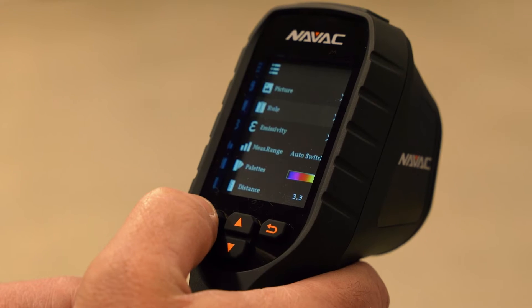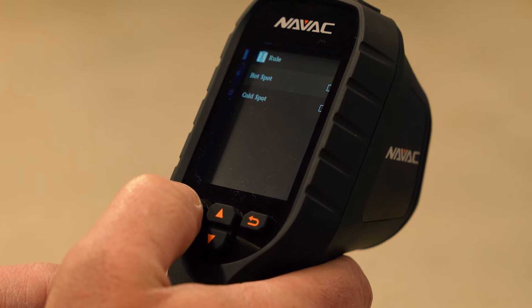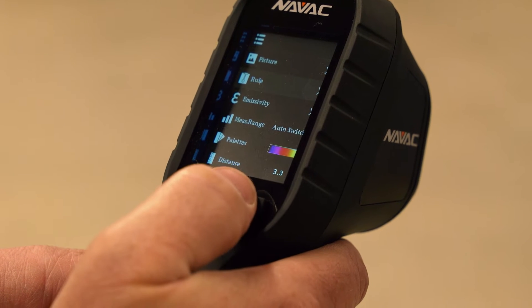It's easy to switch between Celsius and Fahrenheit, plus there are presets for center spot, hot spot, and cold spot for quick measurements.